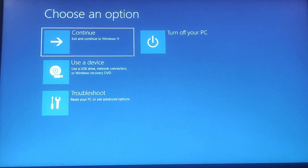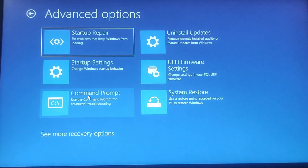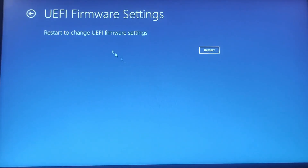Once restarted, you have to choose an option. Click on Troubleshoot, and under Troubleshoot click on Advanced Options. In the Advanced Options window, click on UEFI Firmware Settings.